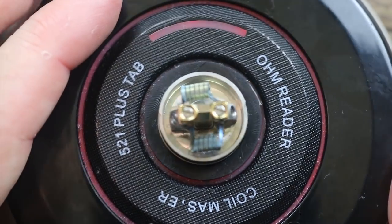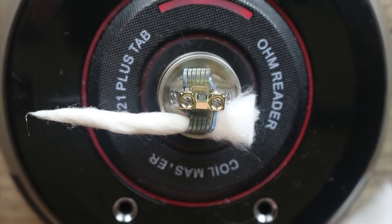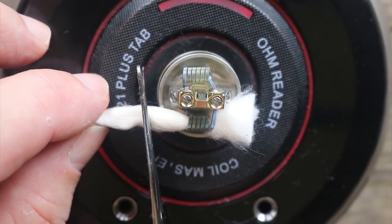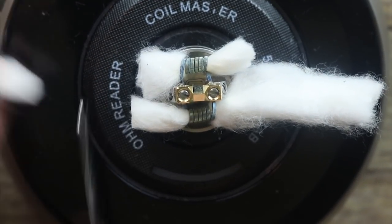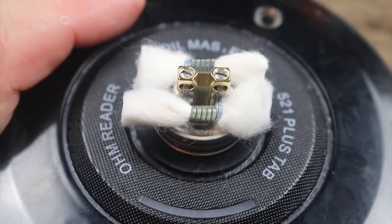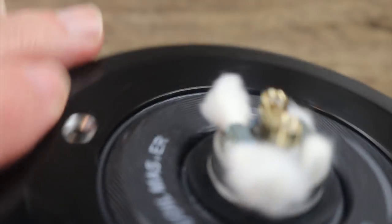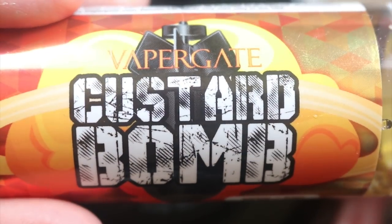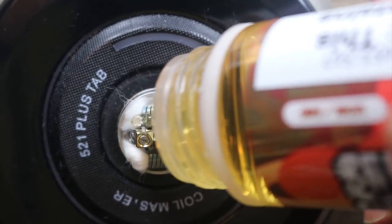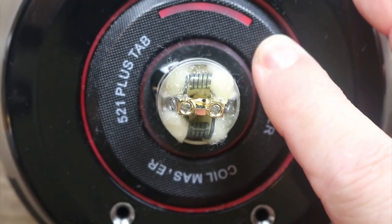Let's wick this thing up. Take a nice piece of cotton, get it pointy on one end, send it through. Take your scissors and cut it right around there — you don't need long wicks on this one. As long as it's touching the bottom of the juice well you're good. Turn it around and use the other side as a guide. Now take whatever cotton tool you use and just give it a tuck and roll — very easy. Do the same on the other side, create a little bit of space, and that's it. Let's add some Custard Bomb — drip some juice in that juice well so it soaks up and gets those coils nice and wet.